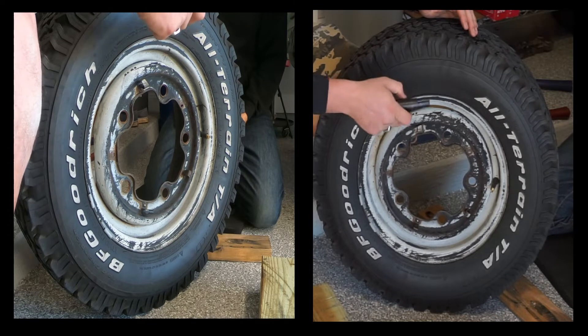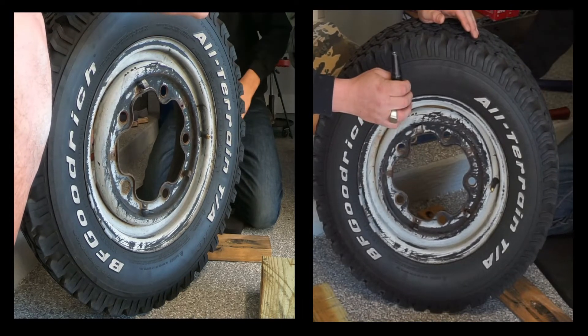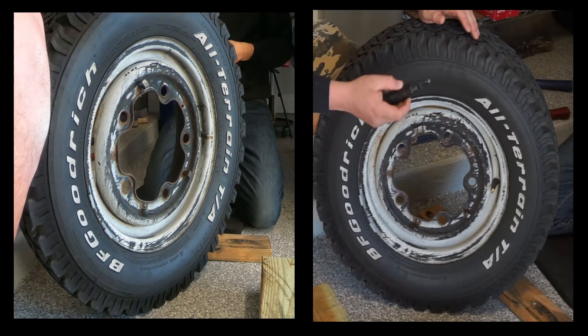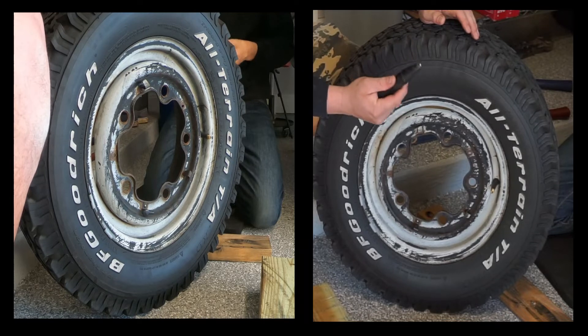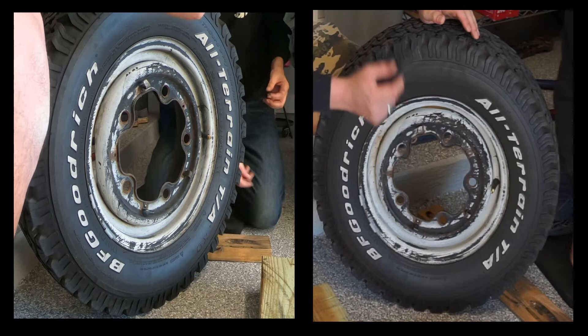I'm going to hold the tire down and he's going to beat on it with the hammer. Hopefully we can get the other camera in close so you guys can see how the operation works and how the fancy tool works. Let's zoom in and do that.